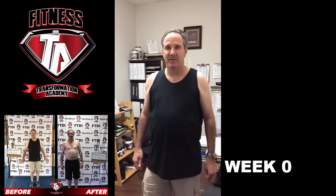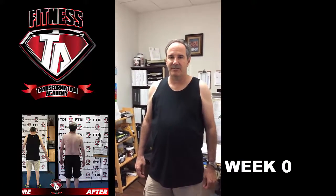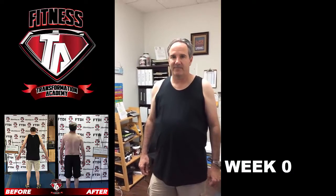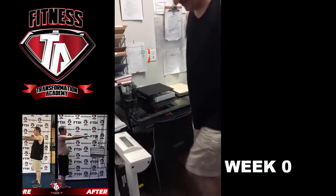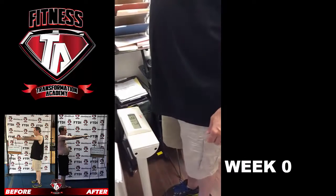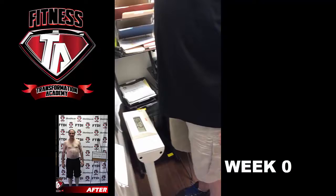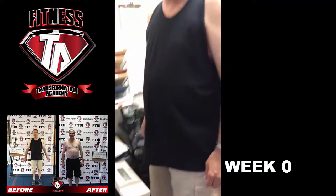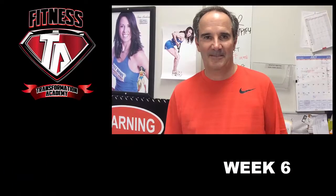Hi, what's your name and what challenge are you doing? All right, are you ready to get it started? Let's see what the scale says. Go ahead and step on. 234 even. All right, Howard, your six week challenge has started.